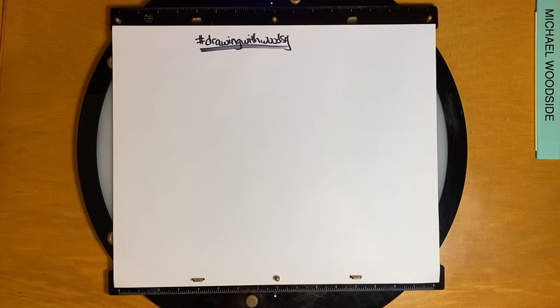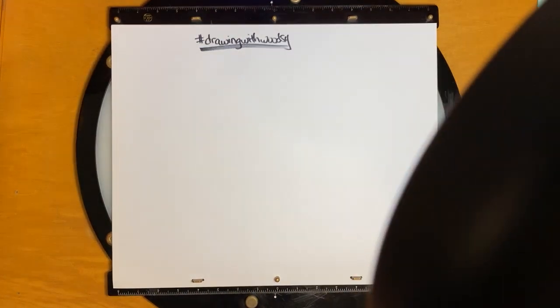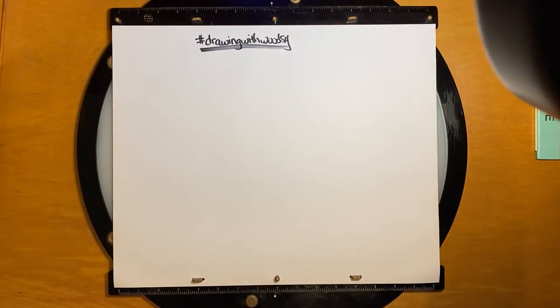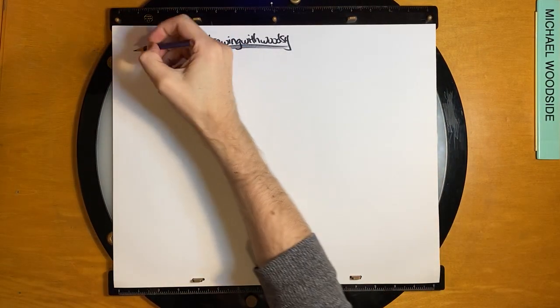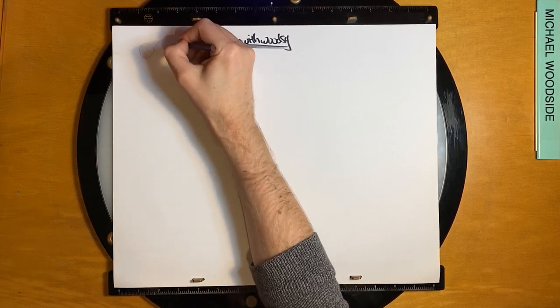Hello everybody, my name is Michael Woodside and I'm an animator who's going to teach you how to draw Flash today. I hope you had a great Monday. It's Tuesday and we're just going to get started. If you missed yesterday's video you might notice there's a slightly different setup — I'm just trying to find a new way to get you more straight on to the artwork so that you can see exactly what we're drawing.